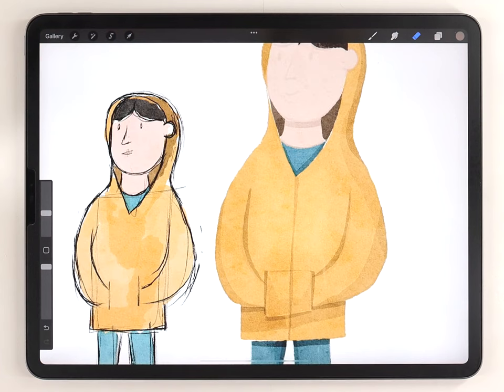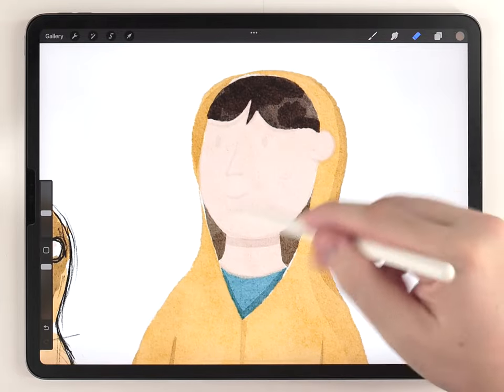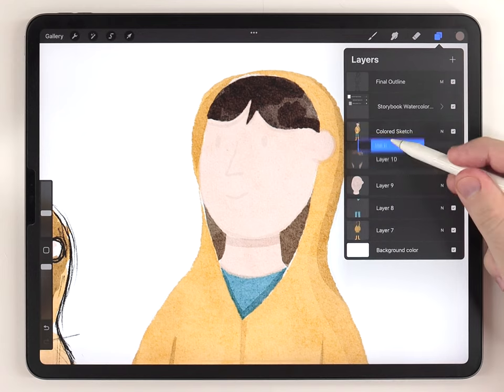Once the shadows are all done you could use the same process to add highlights, but I think this illustration looks fine without it. Next I'm going to move on to adding some details — for the face I'll do those on their own layer above everything.